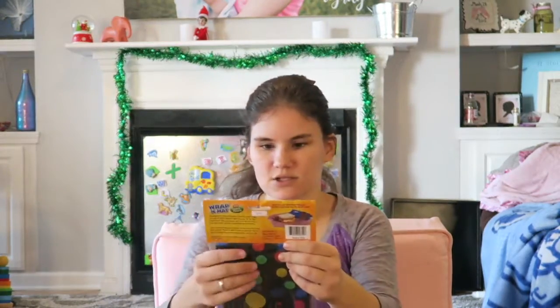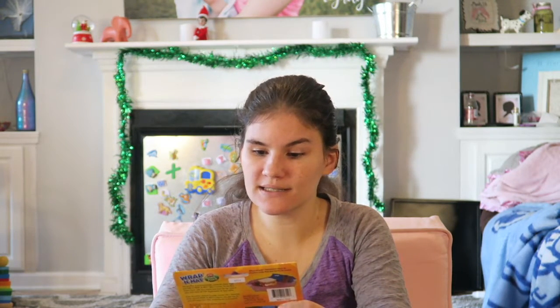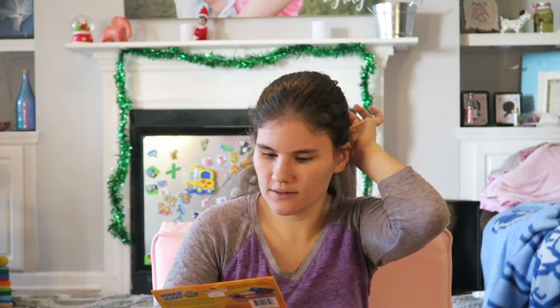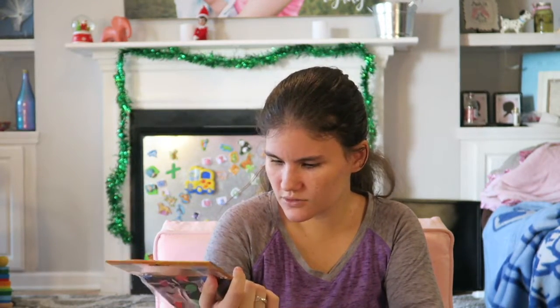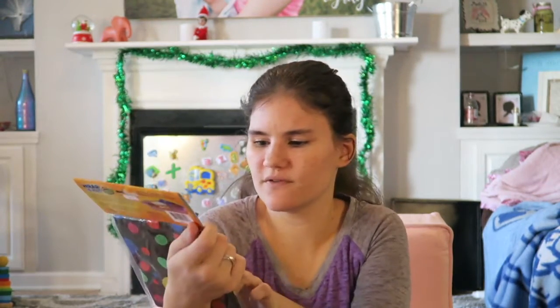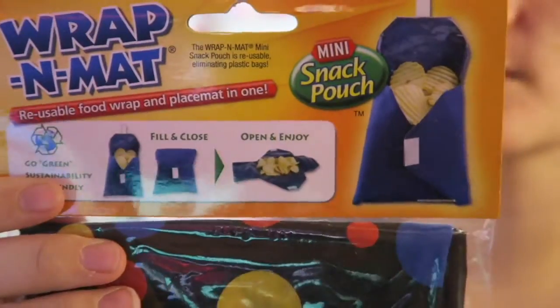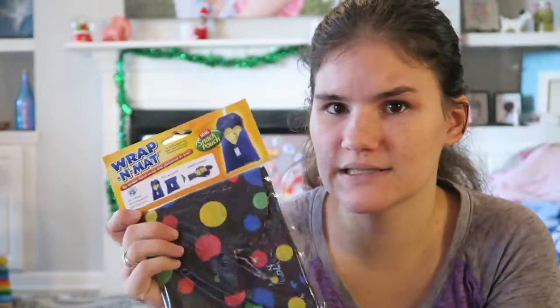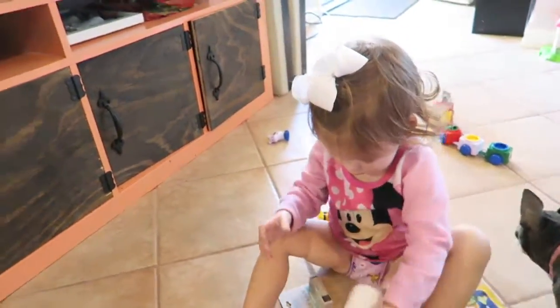Oh, this is super cute — this will really come in handy with a toddler. This is a Wrap-n-Mat: a reusable food wrap and placemat all in one. I've seen these before and definitely wanted to try one. It's reusable, so it's cost efficient. You just wrap the food up and velcro it shut, and when you get there you open it up and it becomes a placemat for your child's food. When they're done, you just fold it right back up. That's super cool — we're definitely going to put this to good use.